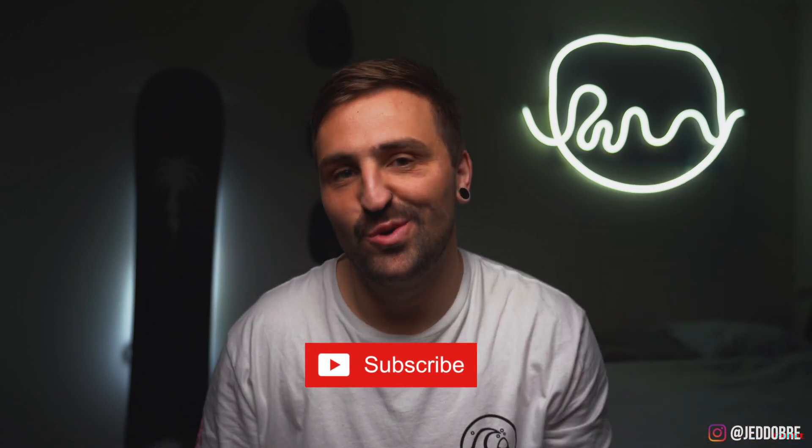If you guys are new here, it's all just camera content, whether it be photo, video or editing. So if you like that stuff, do give it a big old fat thumbs up and be sure to subscribe.